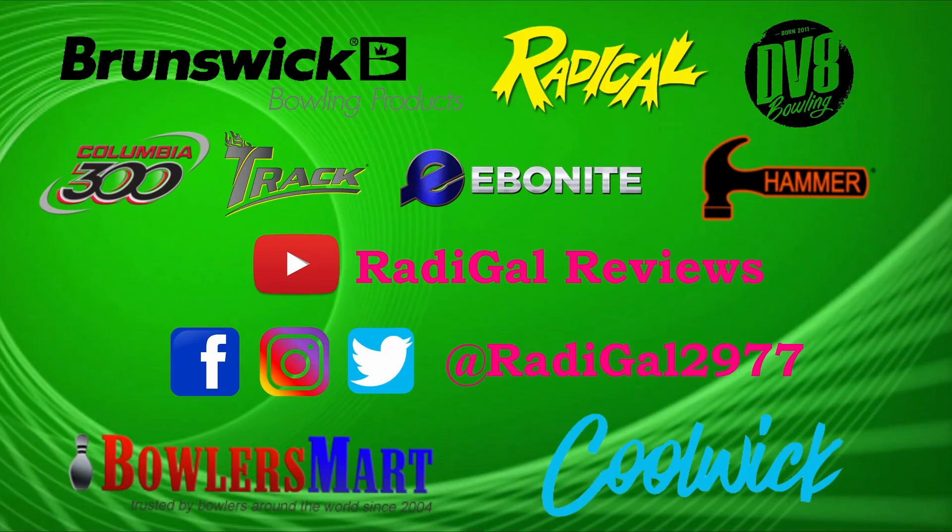For more ball reviews and information on these brands, please be sure to subscribe to Radical Reviews on YouTube and follow me on Facebook, Instagram, and Twitter. Thank you for watching.